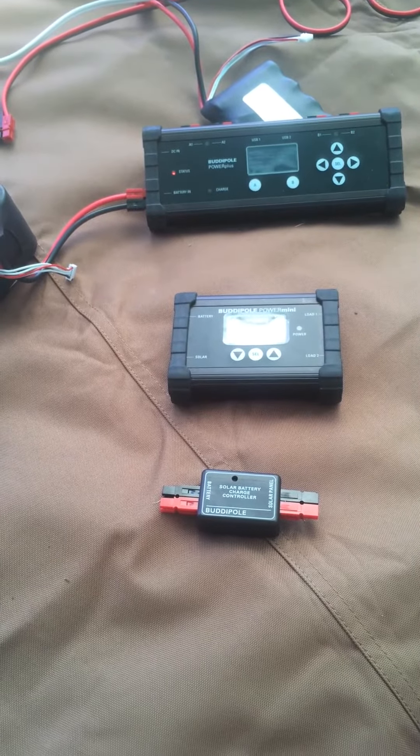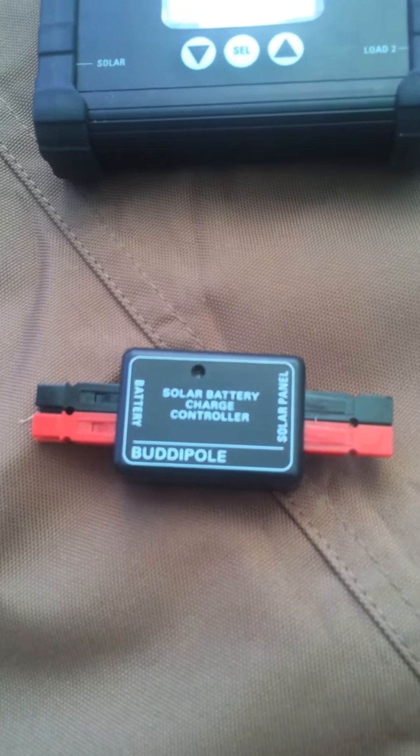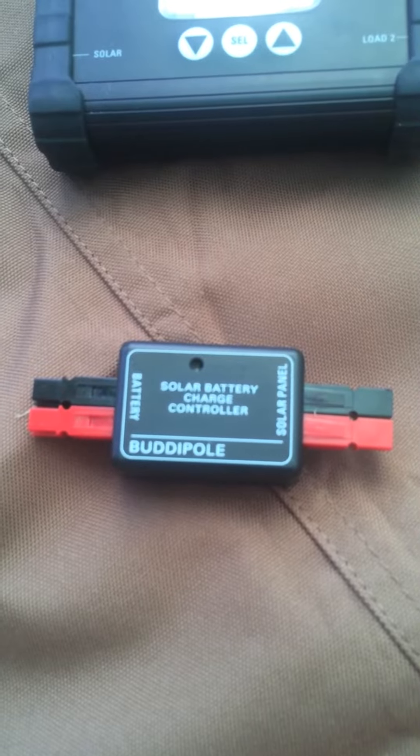Here's the lineup of BuddyPole power management solutions. The ultra small PWM solar charge controller from BuddyPole.